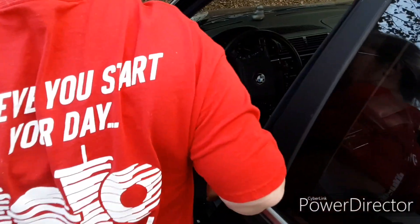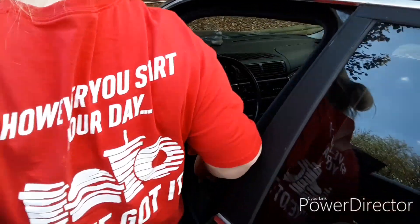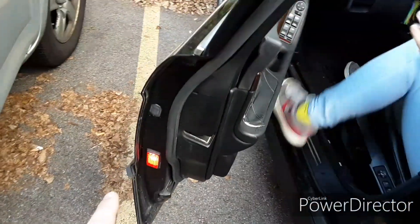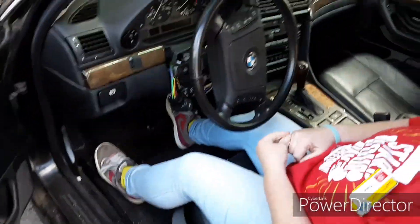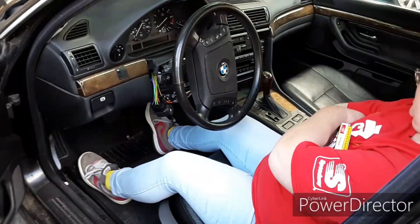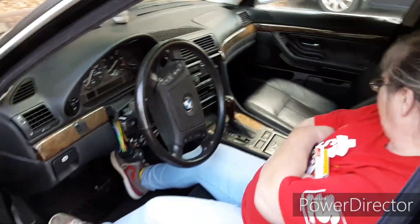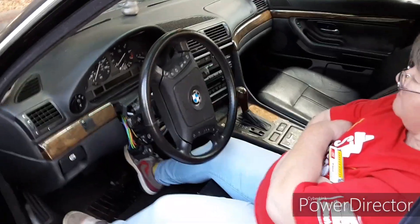This is gonna be the funny part right here — go ahead. It's got a little light right here on my door. All right, so here's the funny part. First, what's your reaction on this? What do you think?